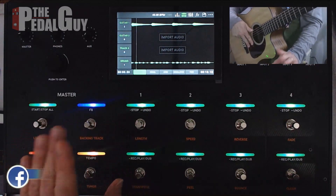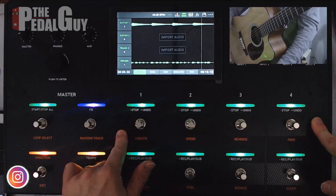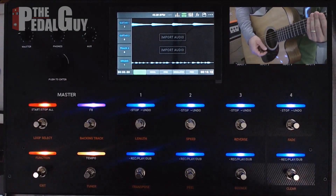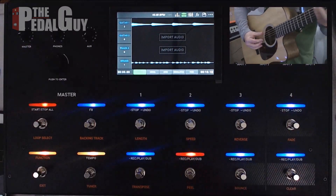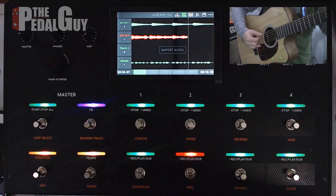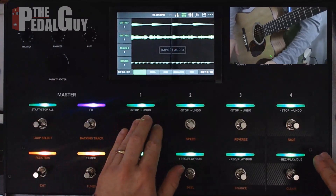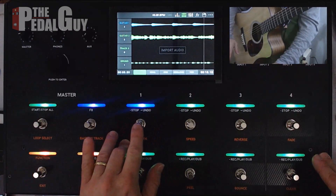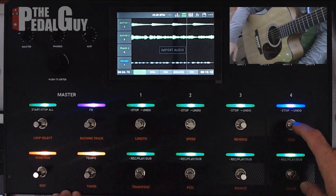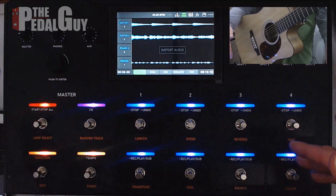Another thing to take note of is you can stop the guitar playing back while the drum loop is still playing back by just using the stop/undo button — just tap on it. Same thing goes with the drums. Pretty straightforward, right? Now let's go ahead and record a second guitar part. And that's basically it — that's all you have to do in order to record some loops quite quickly with this product.